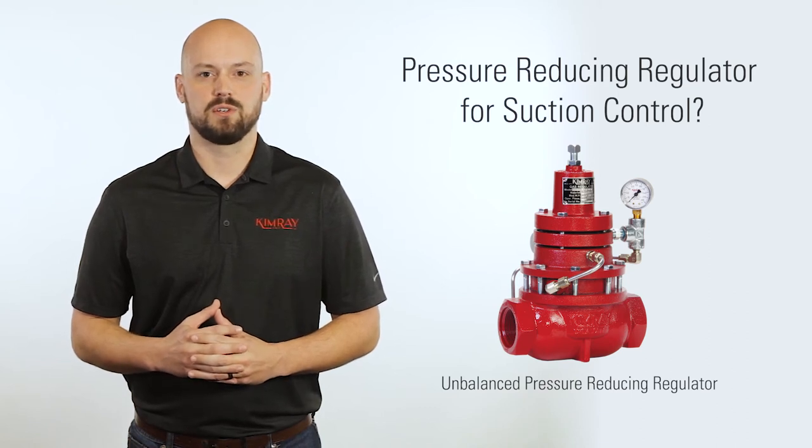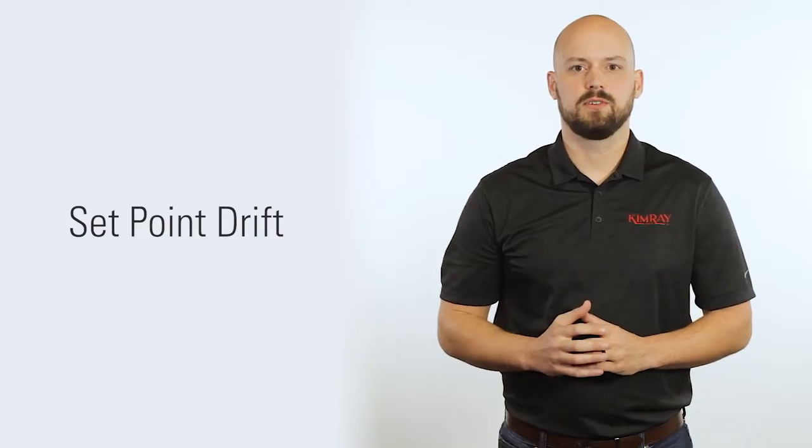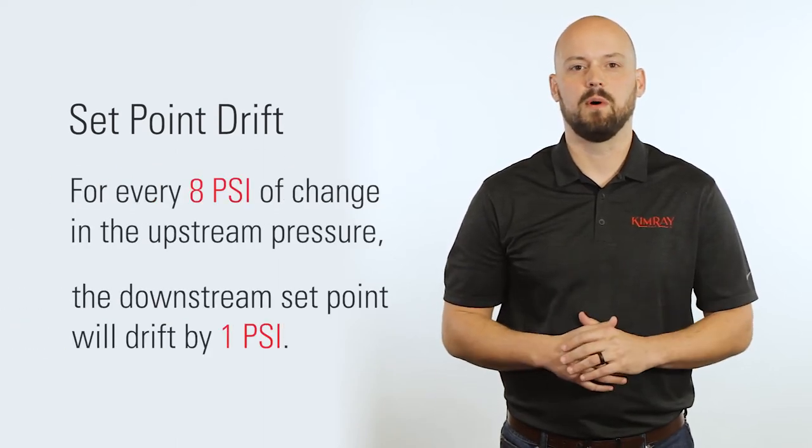If you're using it for suction control, however, the limiting factor is what we call set point drift. Set point drift is something inherent in our standard low pressure spring operated regulators. It means that for every 8 psi change in the upstream pressure, the downstream set point will drift by 1 psi.